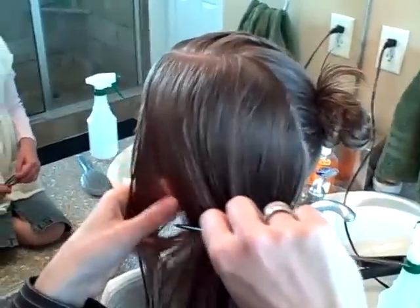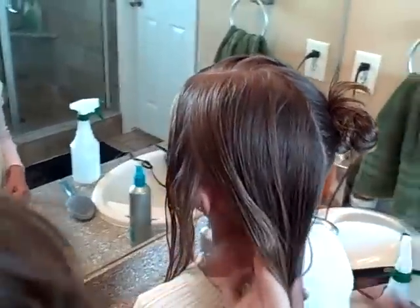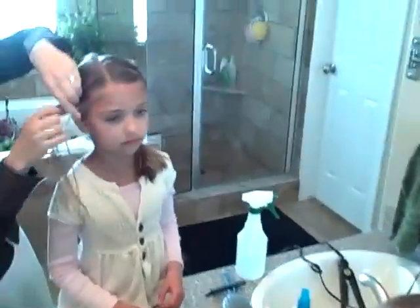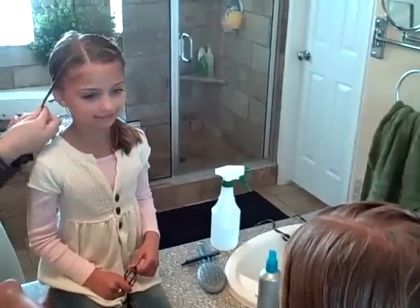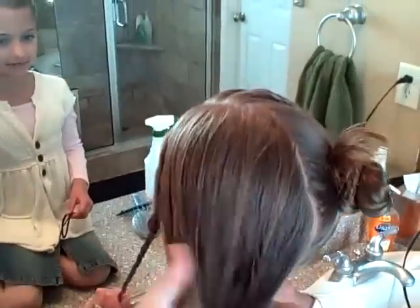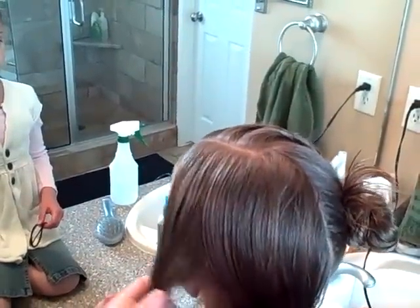And then repeat the process on the other side. Try to make your twists even by parting approximately where the other parts were — again, from front of face to back of face. So this morning is a Sunday morning and we like to do the hair on Sunday morning because it's a day when daddy's home to film. If you've noticed that my outfits aren't changing, that's why — we try to get more than one video filmed.